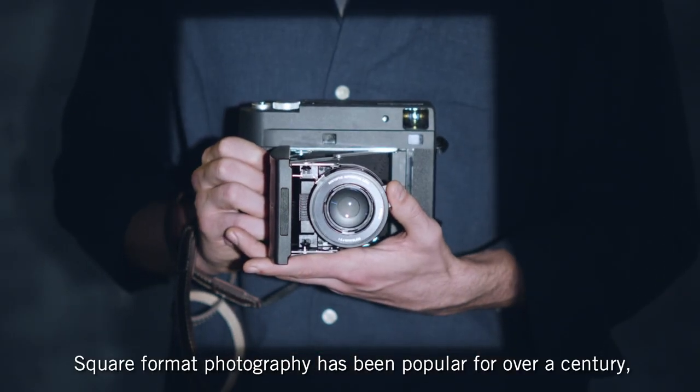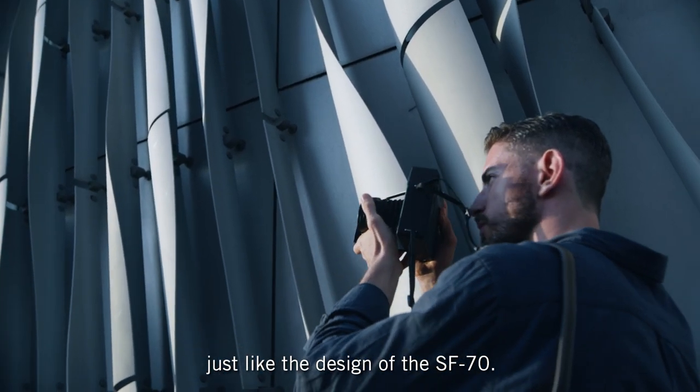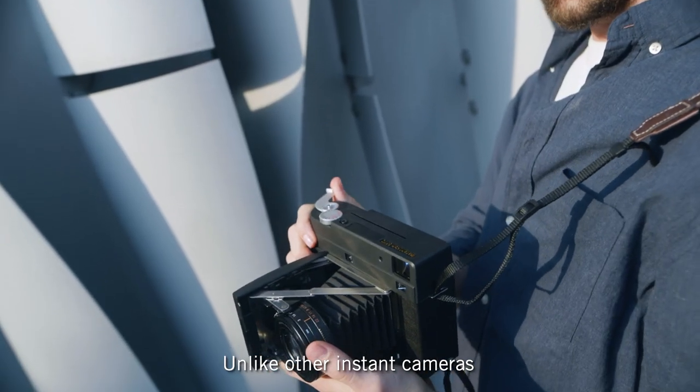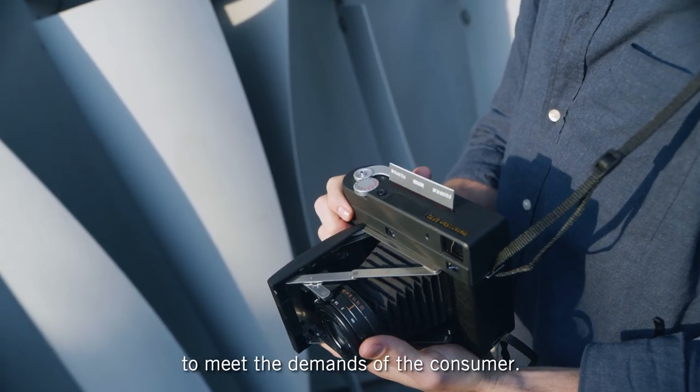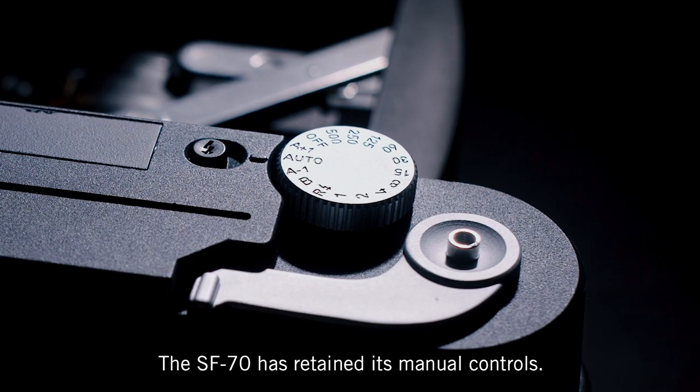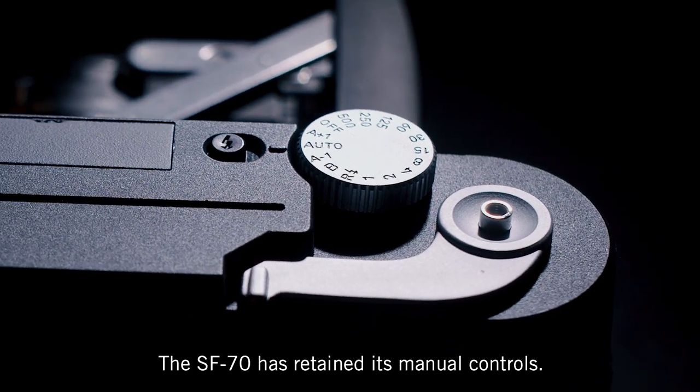Square format photography has been popular for over a century, just like the design of the SF70. Unlike other instant cameras, which are becoming increasingly automatic to meet the demands of the consumer, the SF70 has retained its manual controls.